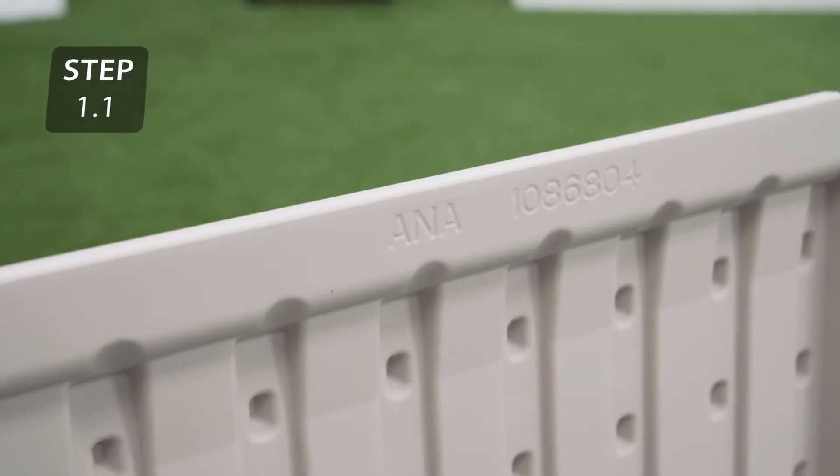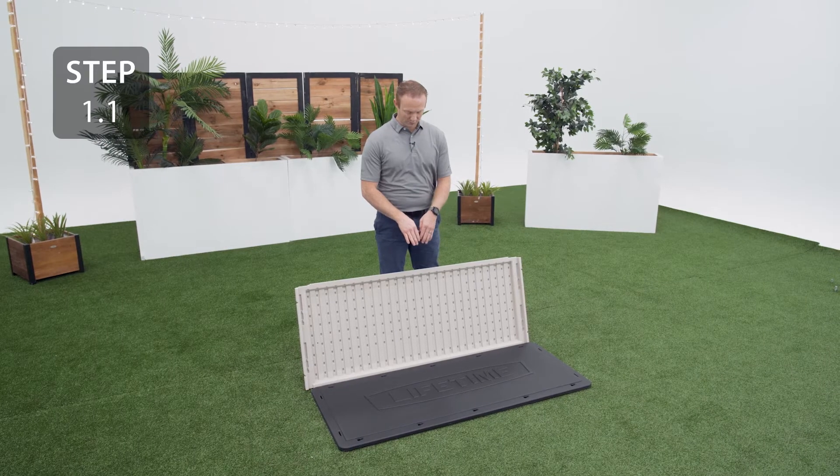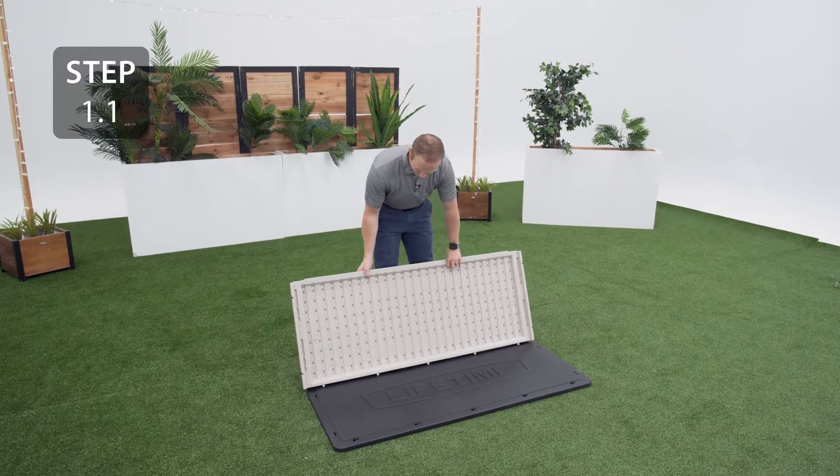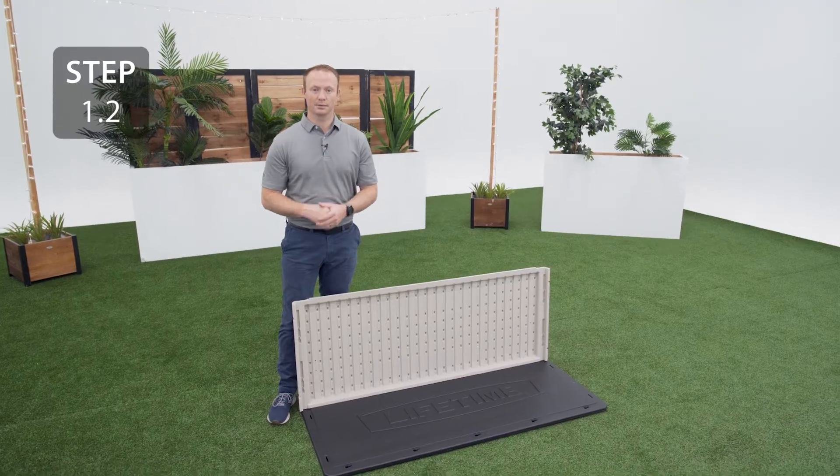Take the back panel labeled ANA and slide the tabs into the notches on the floor panel just above the Lifetime logo. Slide the panel to the right to lock the tabs into place.